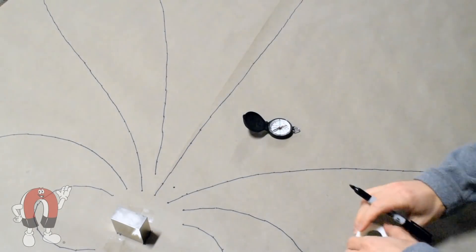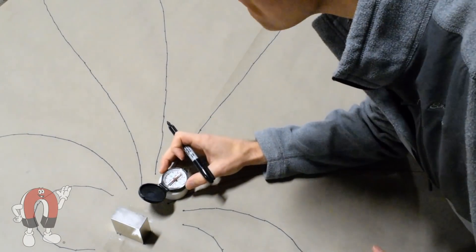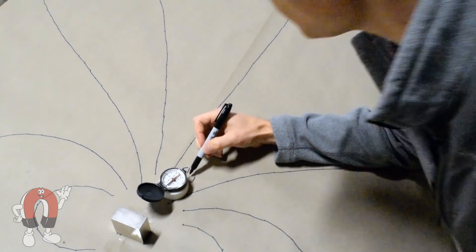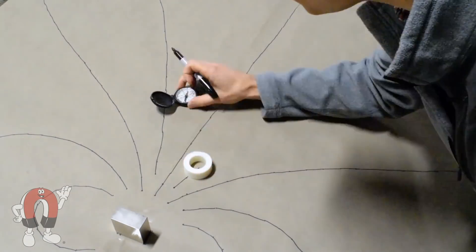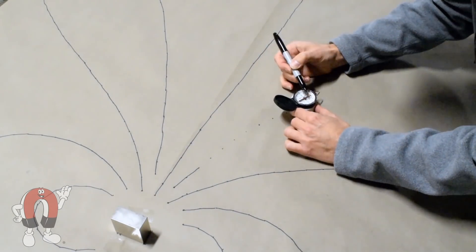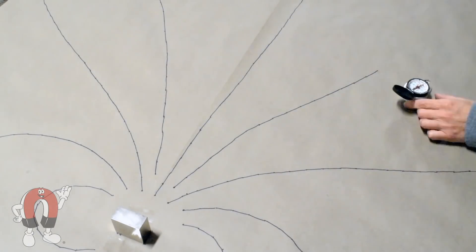In today's project, we manually draw magnetic lines of flux. We pick a starting point and check the field's direction using a compass. In whatever direction it points, we mark a new point about an inch away. Then we draw a line connecting the two points. We repeat this process over and over, starting each step with the compass at the latest point.